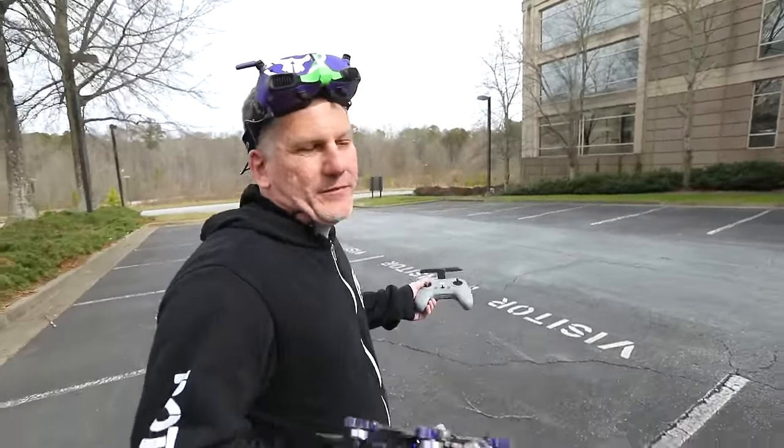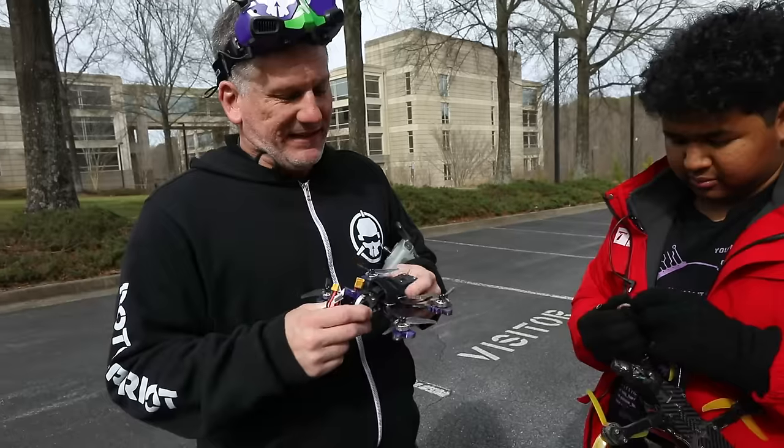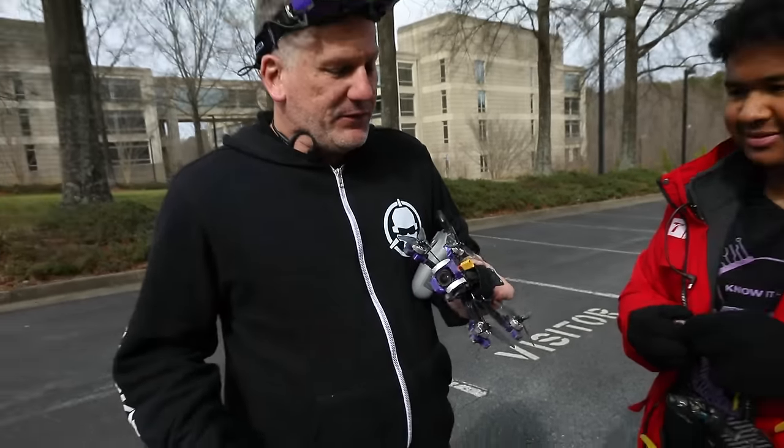It's so quiet that nobody's going to bother me. This thing checks all the boxes that I was looking for. I'm absolutely loving this frame. I'm probably switching to this full time.